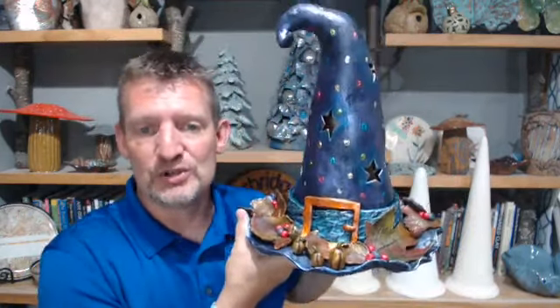Hey everybody, it's Michael Harbridge. Thank you for joining us tonight. I accidentally hit the button a couple minutes early, so we'll give everybody a couple minutes to get in. Tonight I'm going to show you guys how to build this witch's hat — I did cut it out with stars in it so it could be a luminary — and I'm going to show you how to make the leaves, berries, acorns, and little pumpkins.